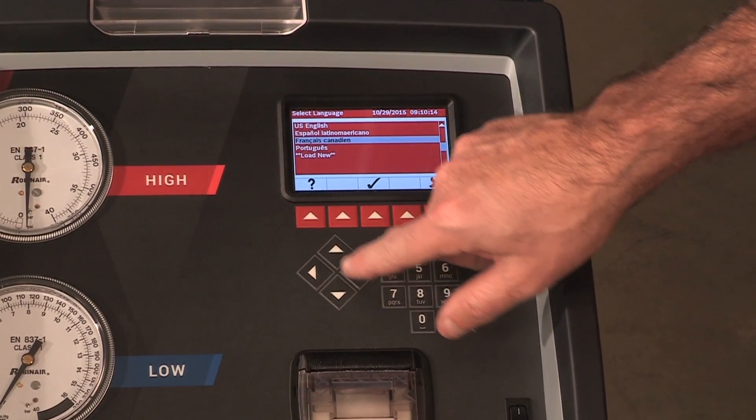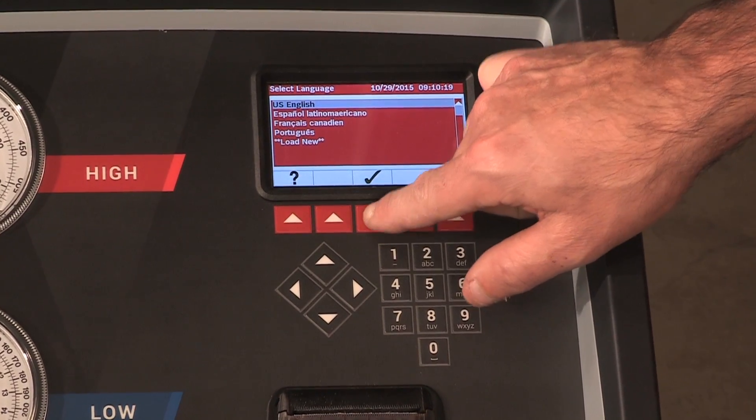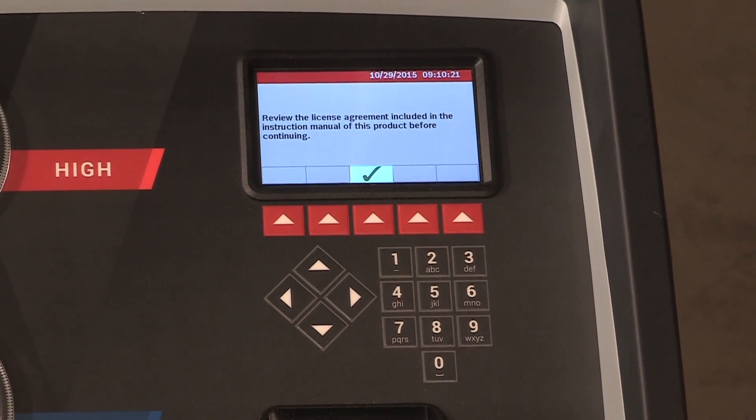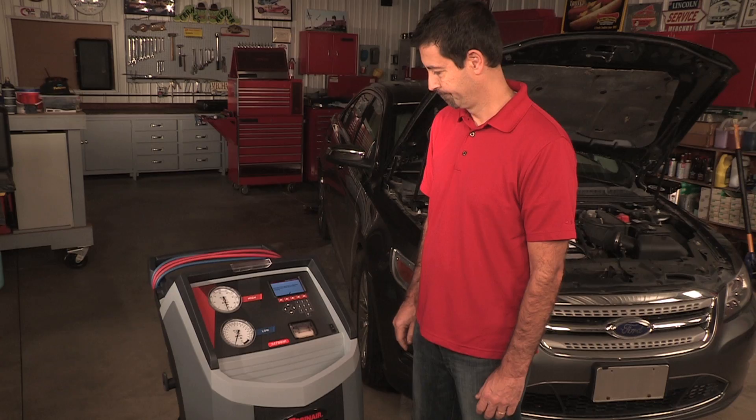Use the up or down arrow keys to toggle through the available languages. Press the button below the green checkmark to set the selected language. The license agreement is displayed for your approval, after which the machine continues with the setup mode.